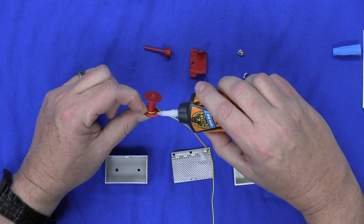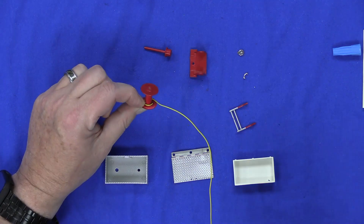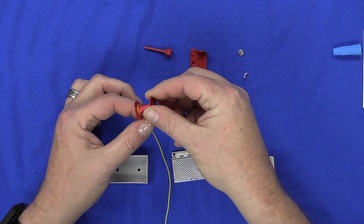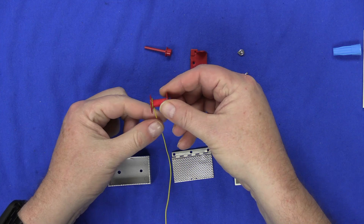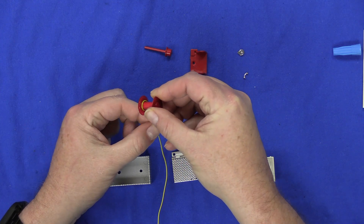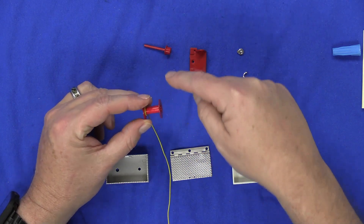I'm going to put some glue on here to hold it on there, then hit it real quick with some Zip Kicker. As you can see, I've still got some on my thumb, but now that's on there. So now it's just a matter of winding this — you want to wind it almost like a garden hose, making it go evenly all the way around.